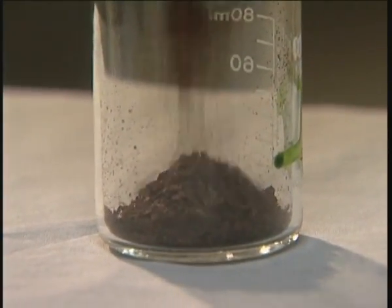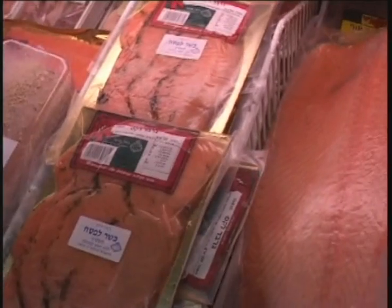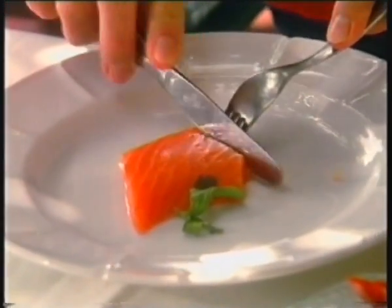Without it, the fish's flesh is almost white. And so, growers add artificially produced astaxanthin to the fish's food. Almost all types of farm salmon grown today are tinted with this chemically produced pigment.